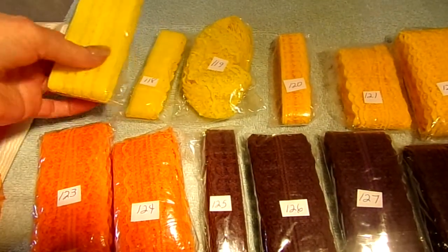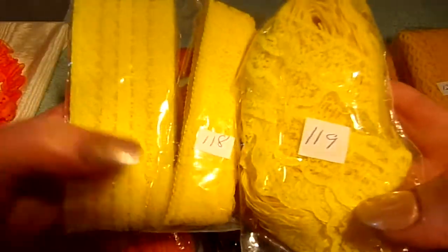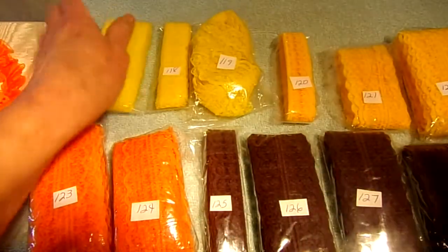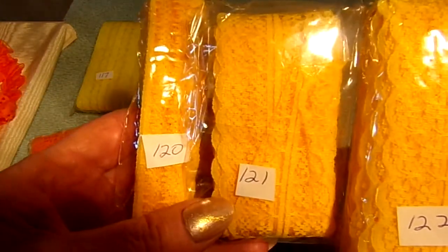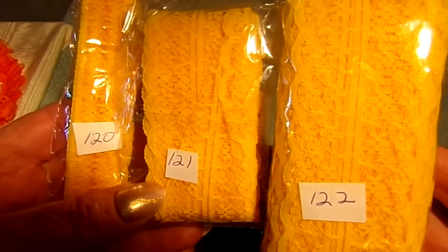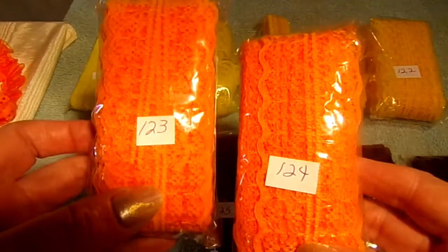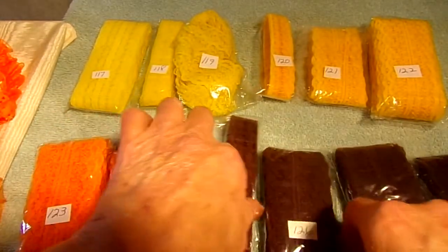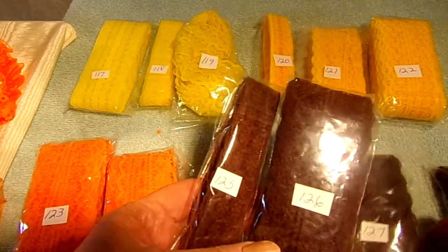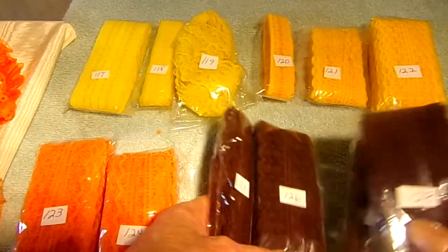On the flat laces I have these bright yellows: 117, 118, and 119. Then I have a yellow-orange: 120, 121, and 122. And then I have an orange: 123 and 124. And then we have this dark chocolate: 125, 126, 127, and 128.